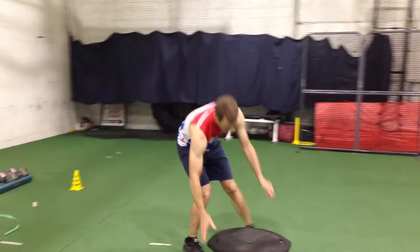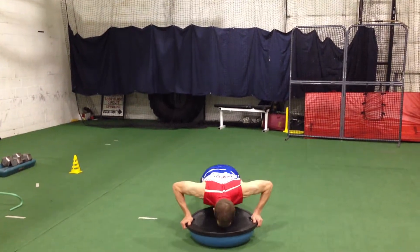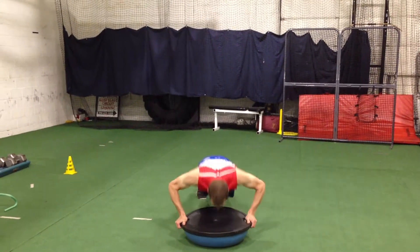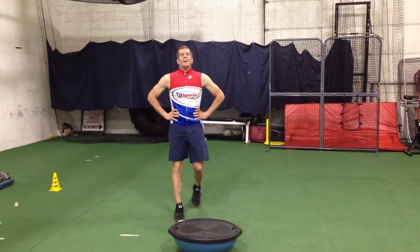And finally, he's going to finish up with some BOSU push-ups. Good plank position, down and up as quickly with good form all the way through, full range of motion. He's doing a great job with those, breathing as he goes all the way through. Great job, Chris.